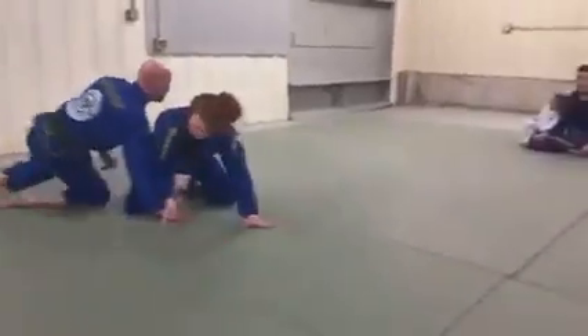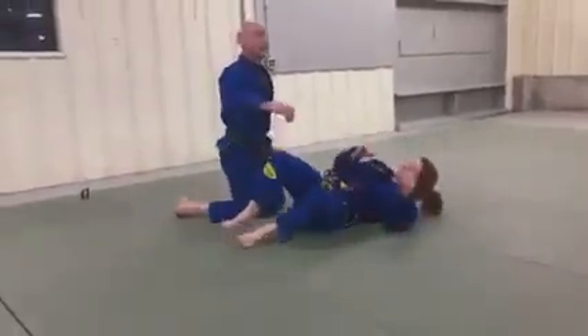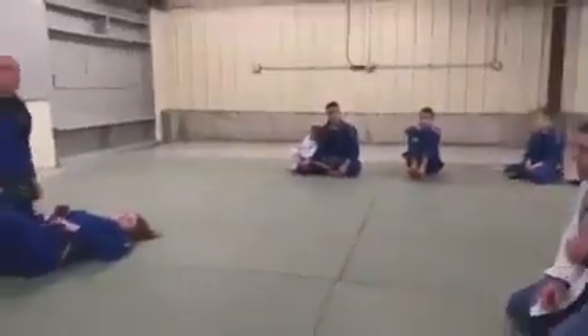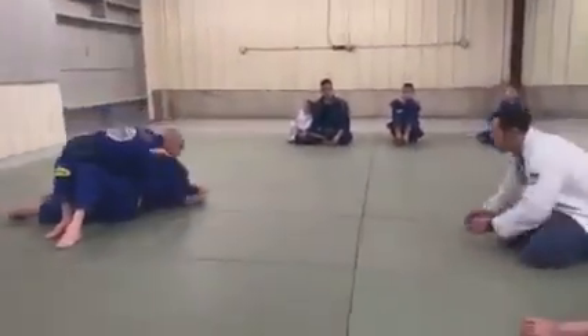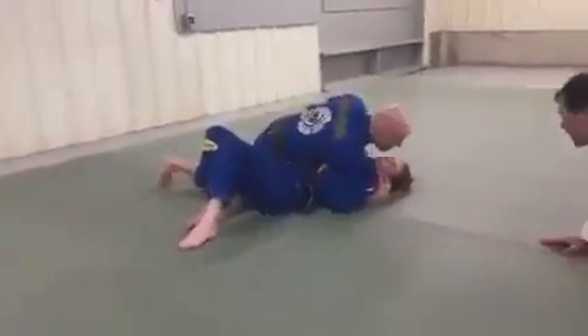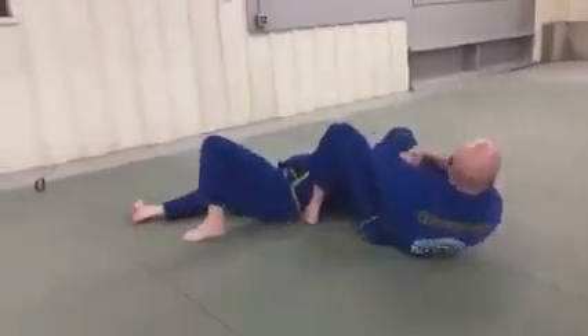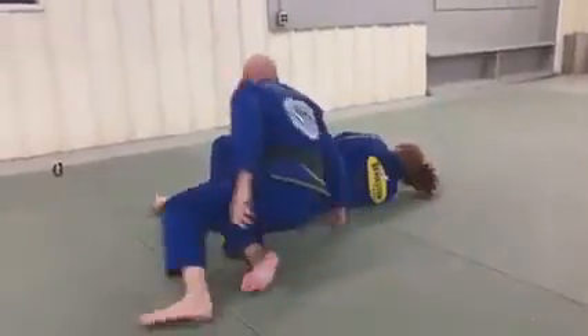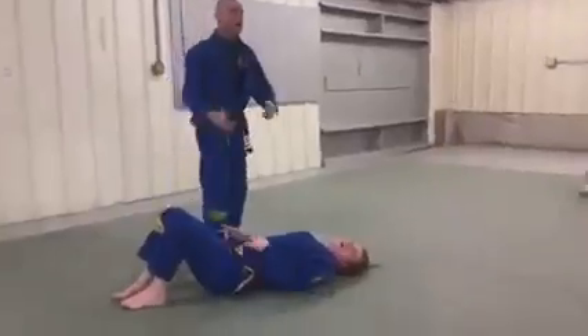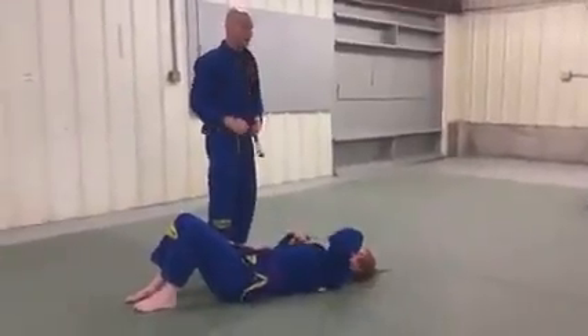So taking advantage of a couple of mistakes the person is making. It's kind of an amazing question — I was going for that when he was underhooked, when he was stopping. He was here. We're coming up, so now we're going to come here. That's the response for the underhook on that position.